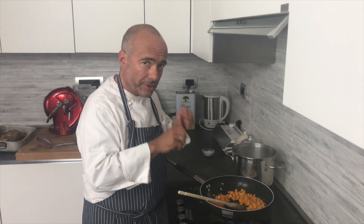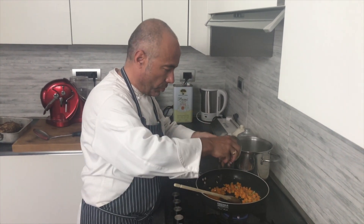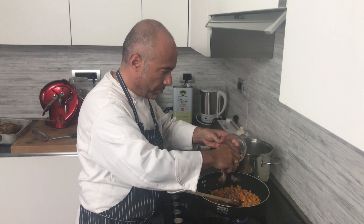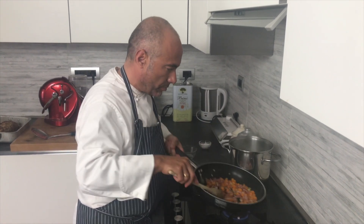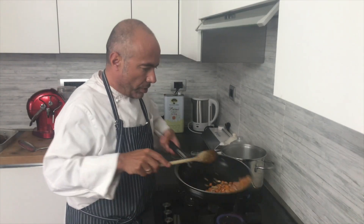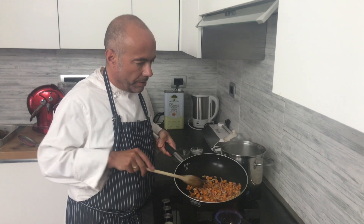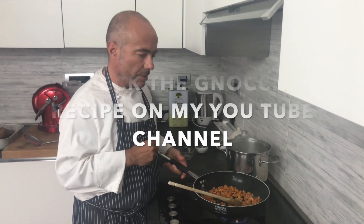Now the pumpkin starts to get soft, and we add the bacon so it's going to roast together. You can see the bacon is roasted and the pumpkin is cooked.